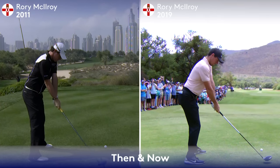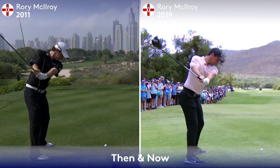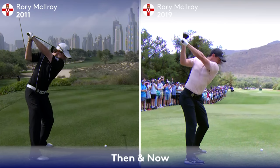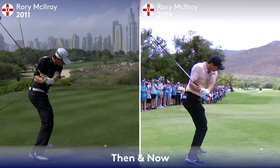Rory McIlroy, Then and Now. I'm Joe Plecker, co-founder of the Swing Index. An amazing difference from 2011 to 2019 sees Rory continuing his distance, but also increasing some accuracy off of the tee.